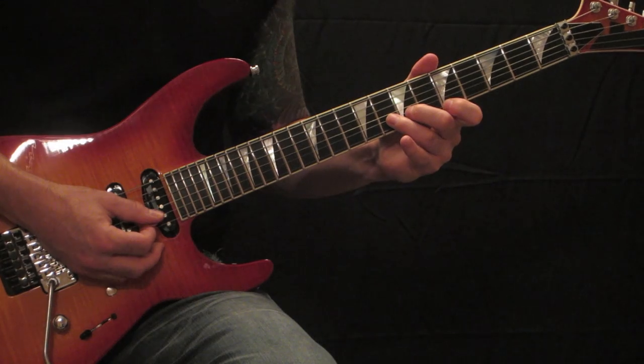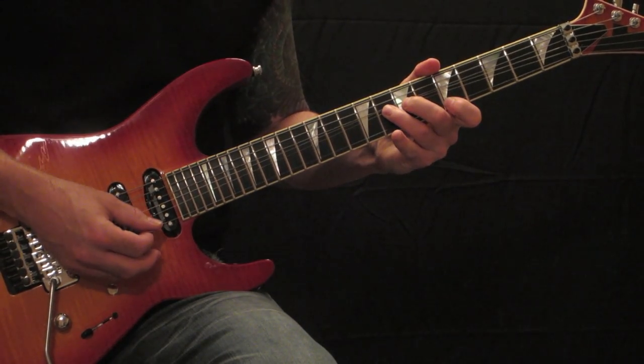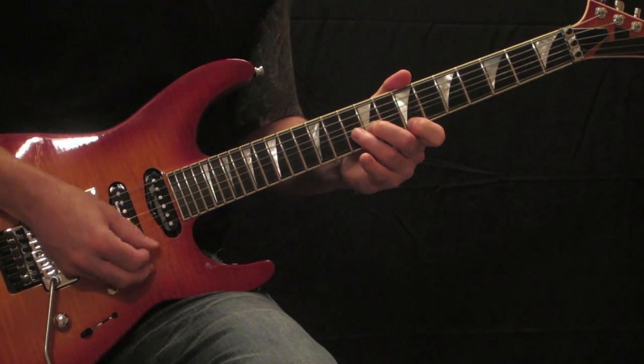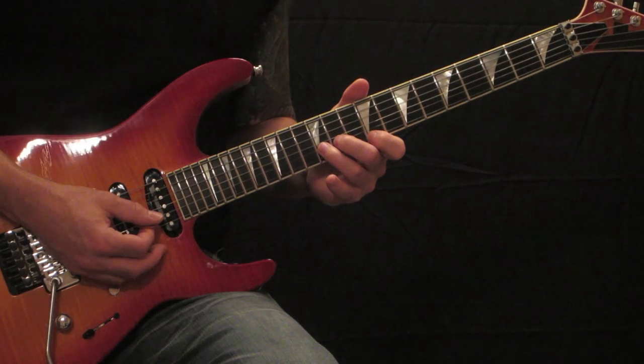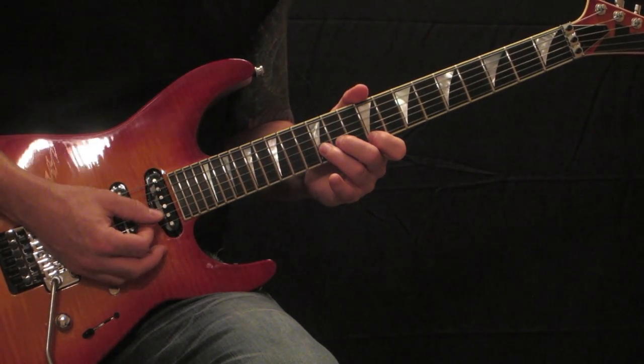Then you're going to move that up a half step to the 5th fret — 5th and 8th. Then up to the 7th and 10th fret. Then you're going to repeat the pattern. This time you're going to end on the 9th and 12th fret — 9th on the high E, 12th on the B.